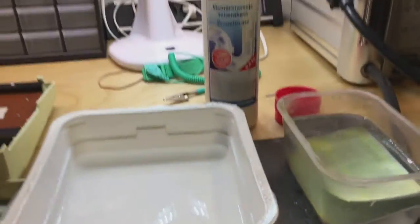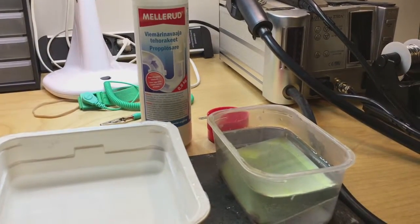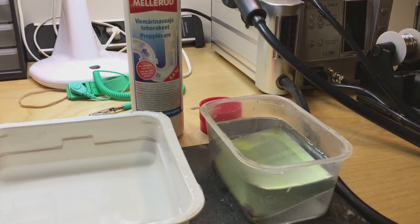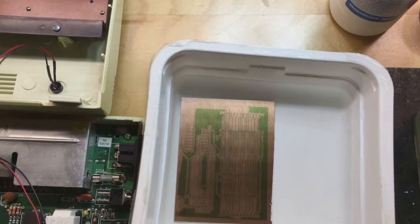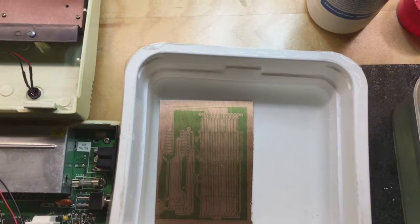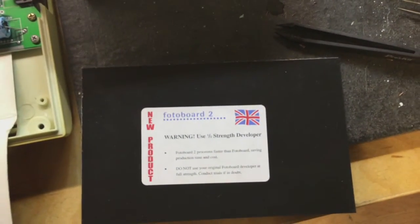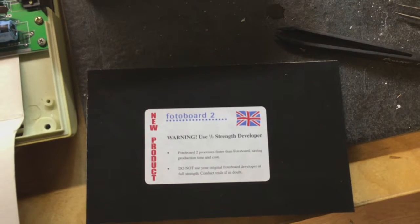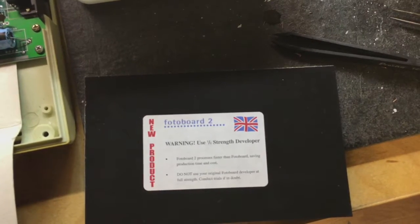I'm actually using a drain opener for developing. Unfortunately it was too strong — it etched away some of the mask as well. I found one full piece of board that even says to use half-strength developer, so I'll try this again.